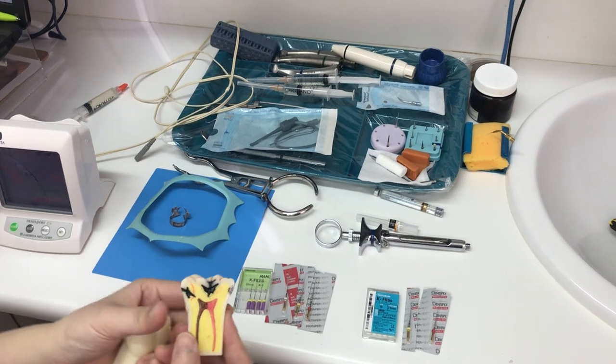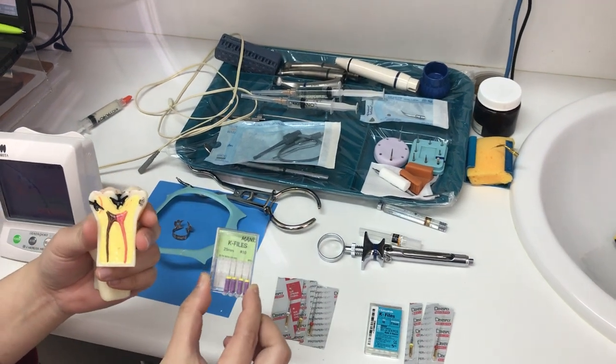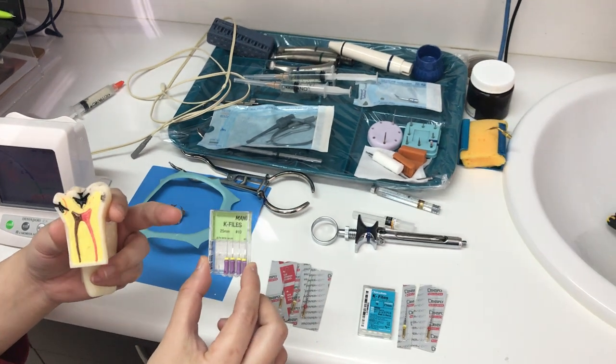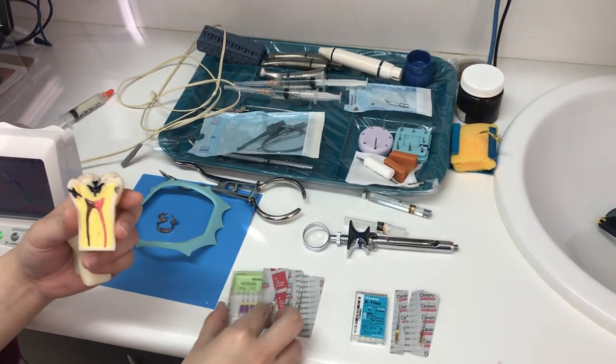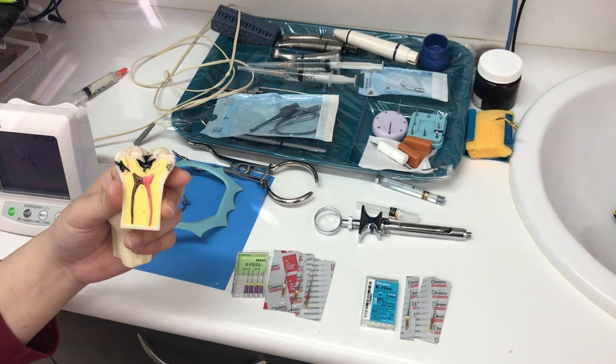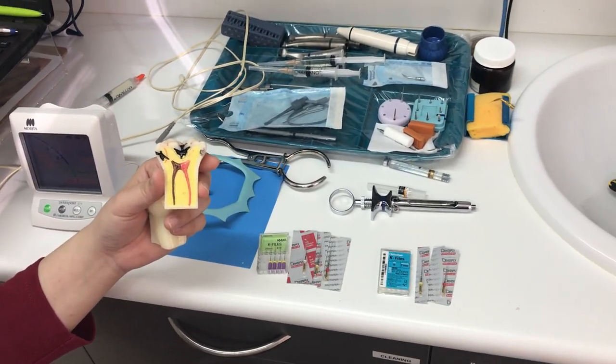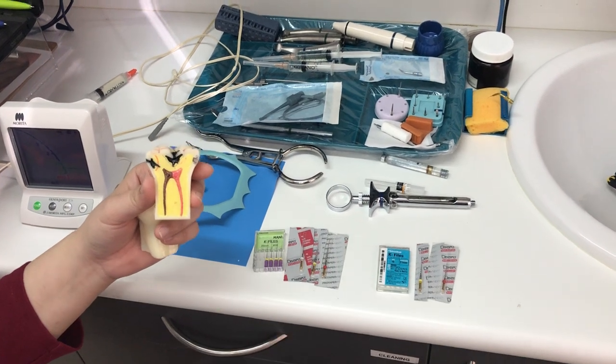Mechanical means we're going to use mechanical tools called files to clean the inside of the tooth, to make a smooth and fillable surface so that we can save the tooth.